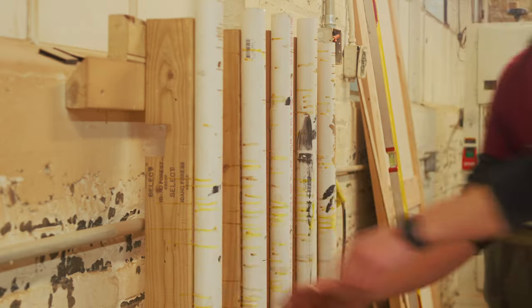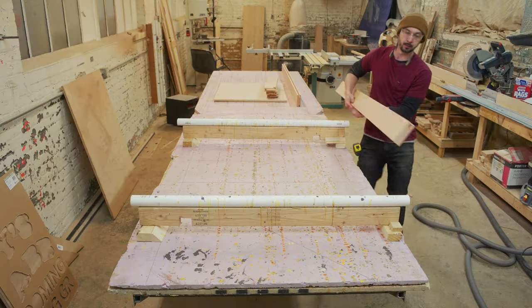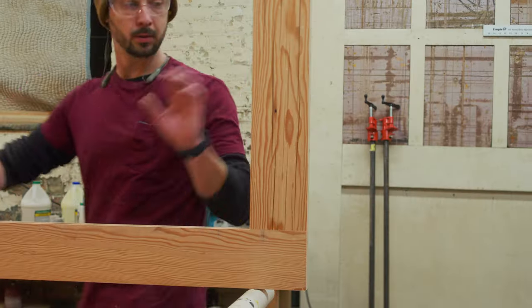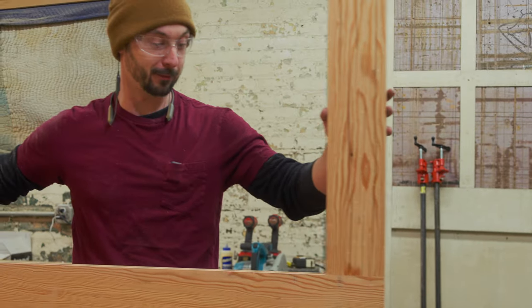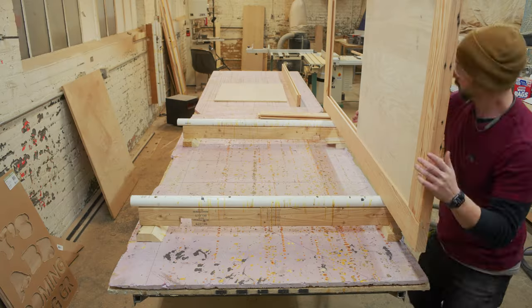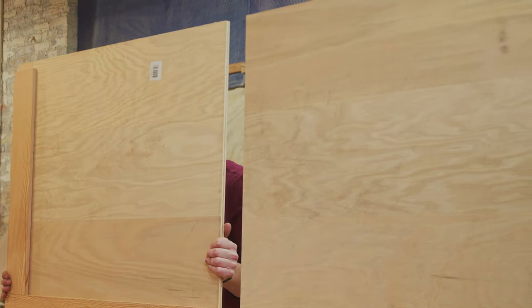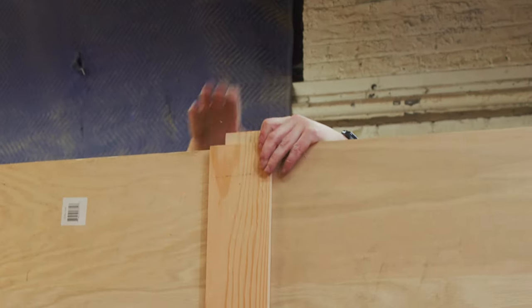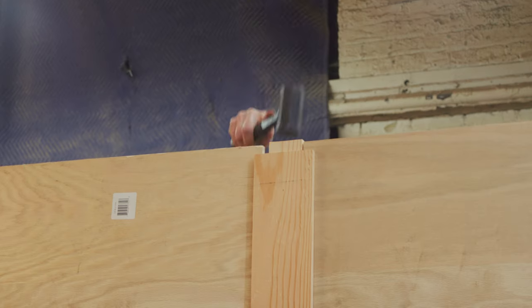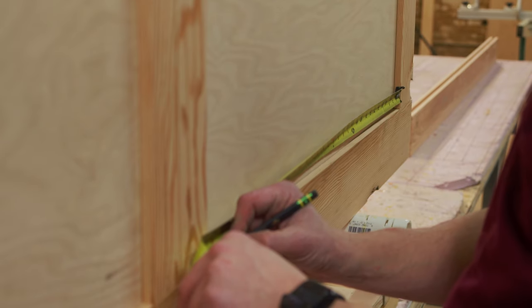Now we're going to do a quick dry fit to make sure all these pieces are going to go together the way I want before the final assembly. Dry fitting is particularly useful for complex projects or when precise measurements are crucial. It's essential to pay attention to fit and alignment, and it's also crucial to avoid applying excessive force during dry fitting, as this can damage the wood or alter the fit of the pieces.